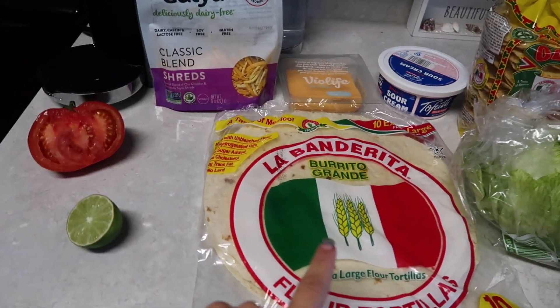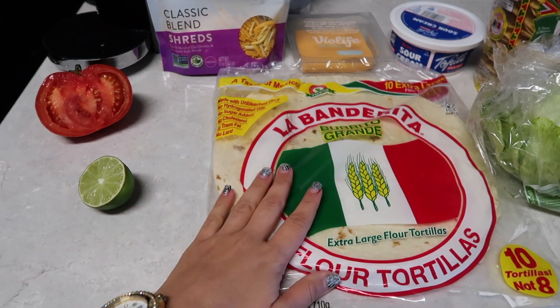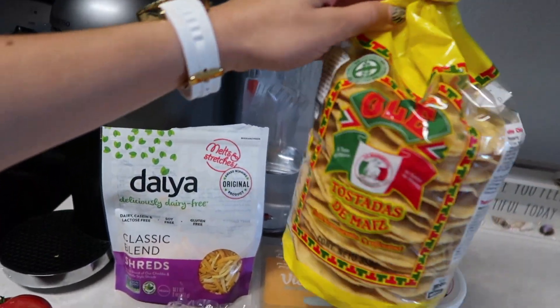Hey guys, so today we're going to be making vegan crunch wraps. First you're going to need any tortillas — flour tortillas. Get the biggest ones that you can find. These are the biggest ones I could find, and then you have the hard shell tortillas as well.